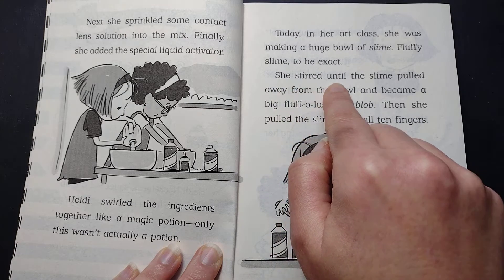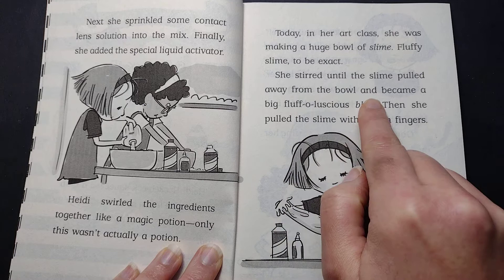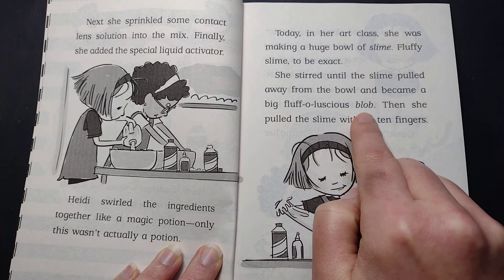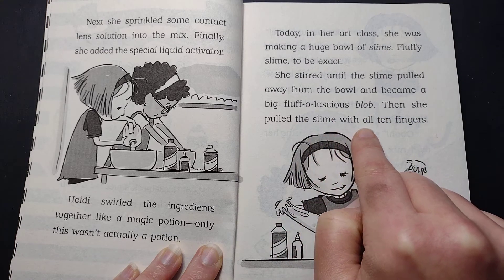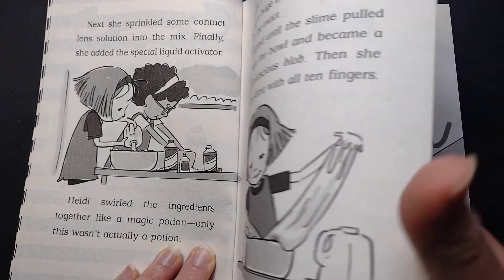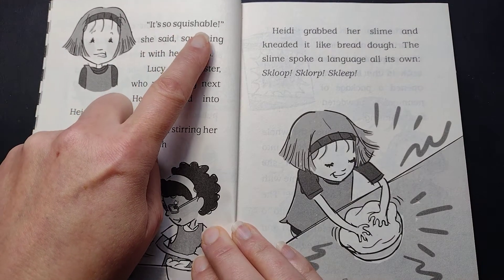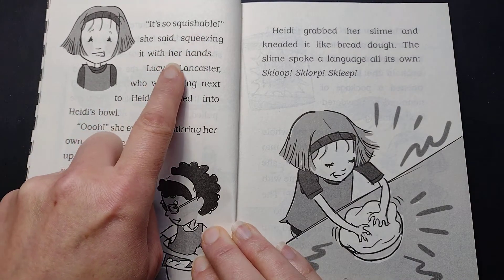She stirred until the slime pulled away from the bowl and became a big fluff-o-licious blob. Then she pulled the slime with all ten fingers. "It's so squishable," she said, squeezing it with her hands.